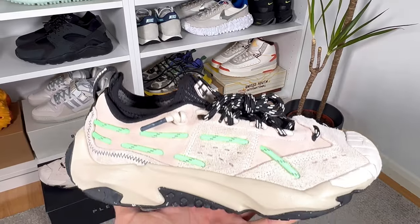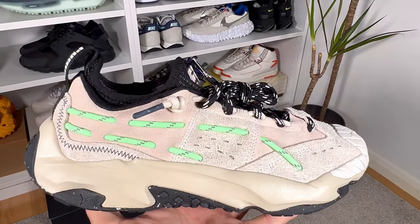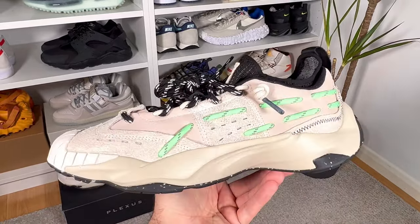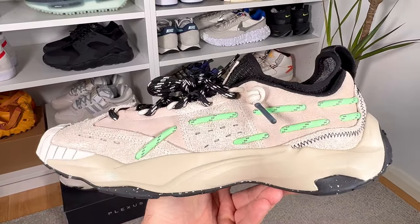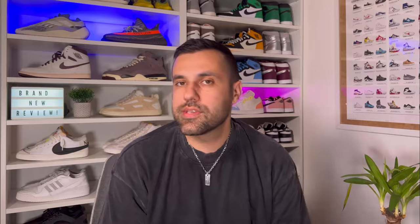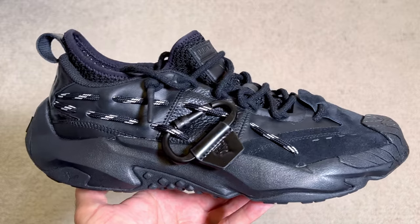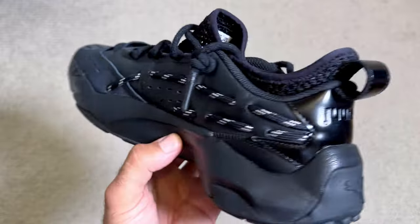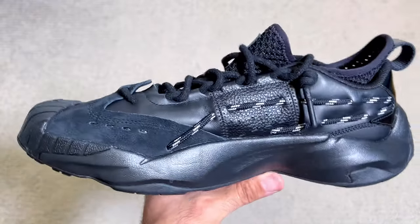Back in January or February, Puma dropped this new Plexus range in a cream and green colorway, which was very interesting — compared to normal Puma releases, they were really stepping up their game. Shortly after, I saw there would be a collaboration with Jon J, and we finally have it here in the UK. The retail price is £130, which is around $150 US dollars.